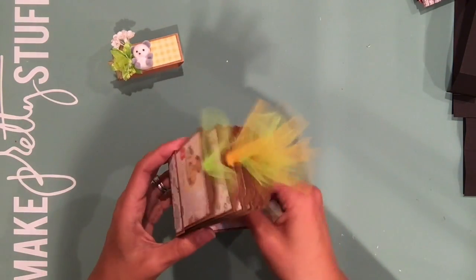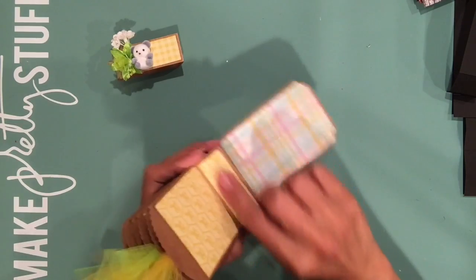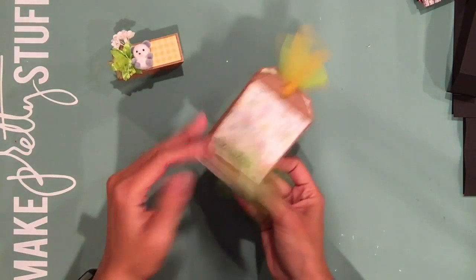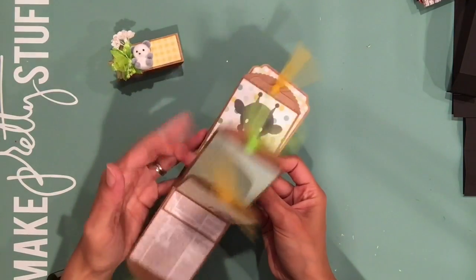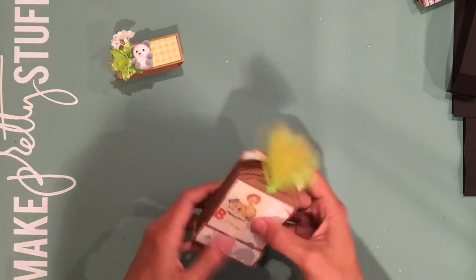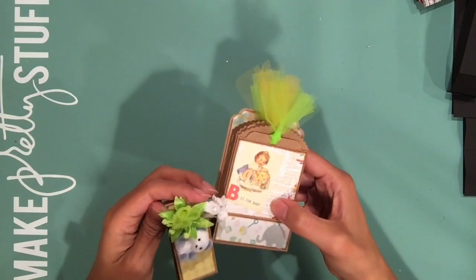Now, do you have to do that? You don't have to. If you really want to, you could just adhere this flap to the back and leave it as a book — it'll just be like this and you won't have that option to pull it out. But for today's tutorial, I'm going to show you how I did it this way with the option to pull out. So let's get started.